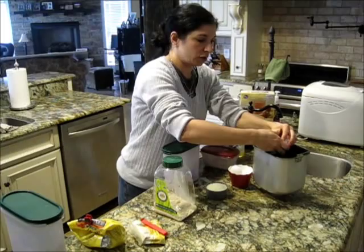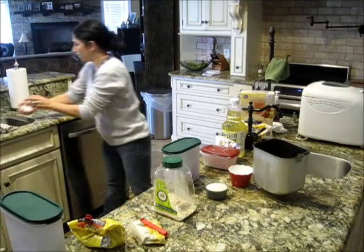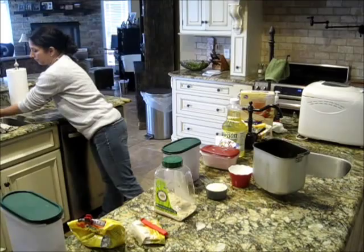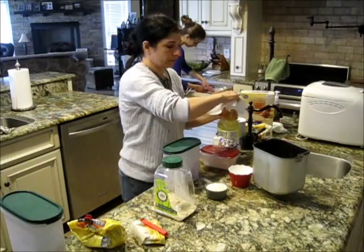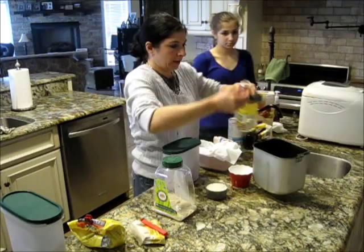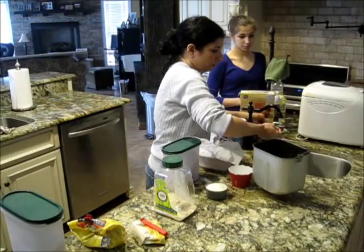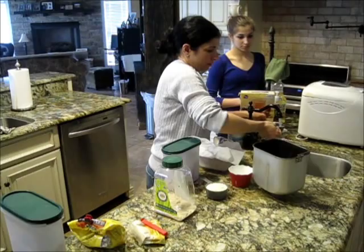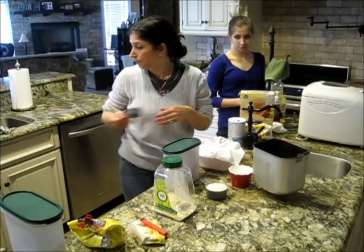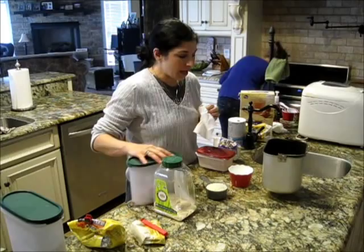You start off with your wet ingredients first. Three large eggs — try to be organic if you could. Organic is obviously best with eggs and milk. Then you want to put some warm water, not straight cold water, into your recipe. We need a quarter cup of oil. You can use olive oil, but we make at least three loaves a week, so we do a quarter cup of canola oil. And then, like I said, one and a half cups of warm water. So we have a quarter cup of canola, one and a half cups of warm water, and three large eggs.